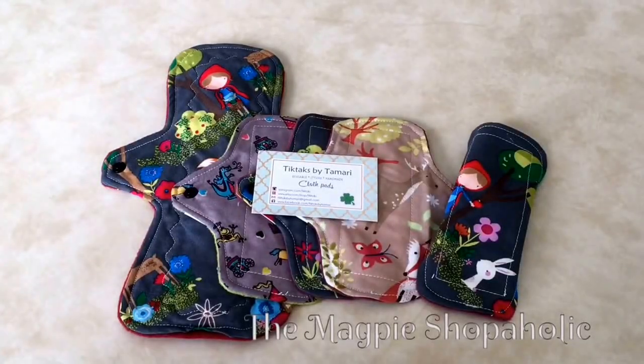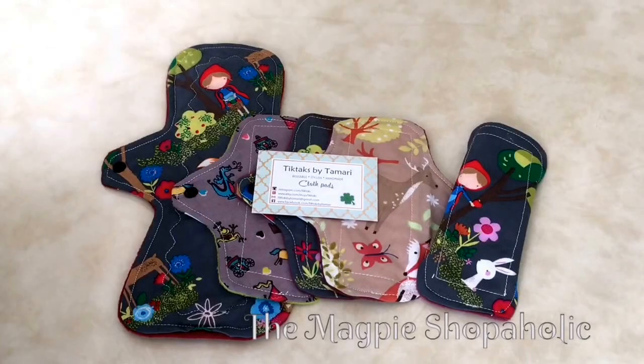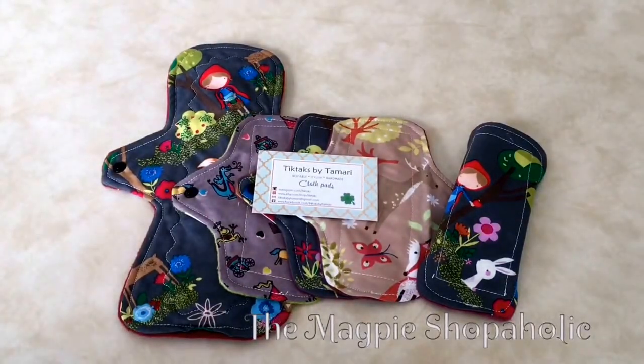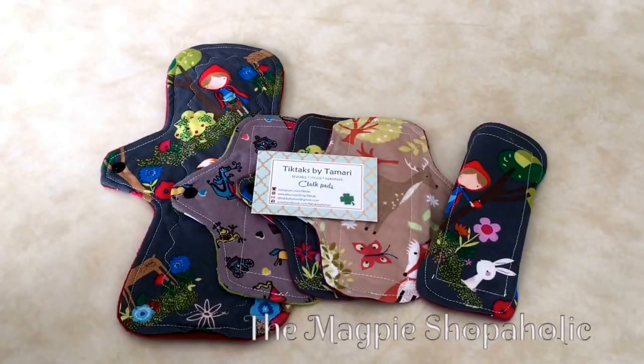Hi guys, it's Karen. I can't tell you how many of these videos I've done — this continuation of whatever unboxings I've attempted to do. But since today's is actually short and relatively straightforward, I might actually post this. Today I am just going to do not even an unboxing, just a show-and-tell of my latest purchase.